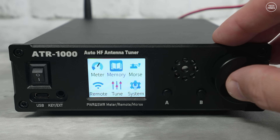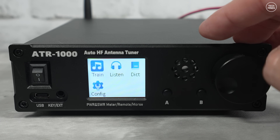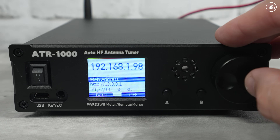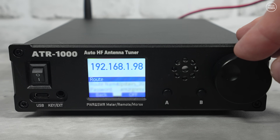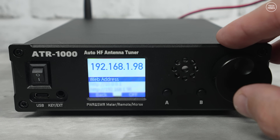The memory page is where you can manage user memory banks where you've saved specific tuning parameters. The morse trainer page lets you configure the CW trainer settings when a morse key is plugged into the front 3.5mm socket. The remote page shows current network settings — the ATL1000 can work in hotspot mode for direct connection via phone or computer, or it can connect to your home network. There's also an optional cloud service, or you can set up your own network for remote access.